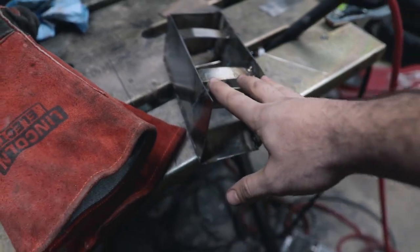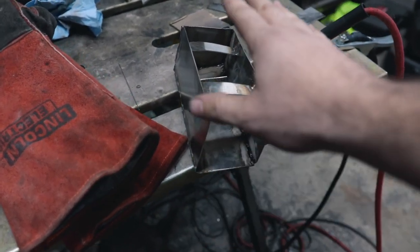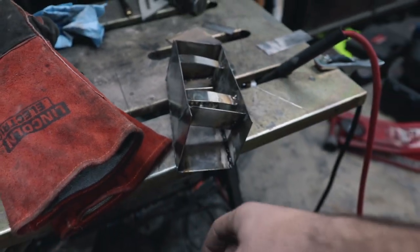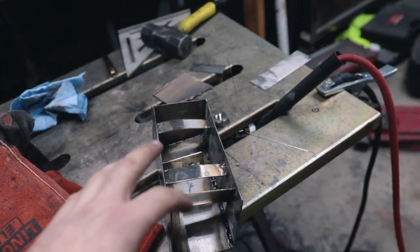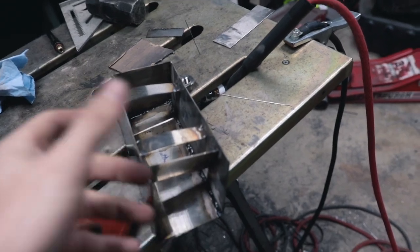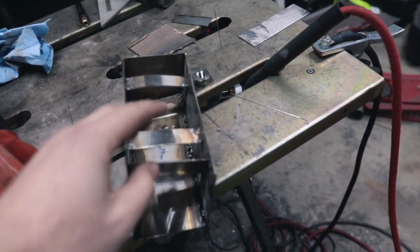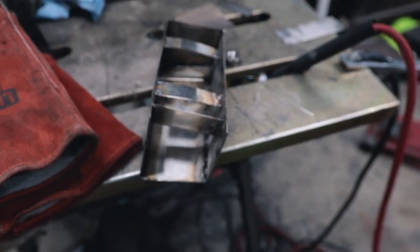I haven't mentioned this yet but we're not going to be recirculating back into the intake. There are arguments both ways, but I don't want oil going into my intake system. Even if the catch can is great, I don't want to risk it — I already had to clean out the entire intake system with the old motor due to blow-by. I'll just drain it every now and then and check that everything is good. I'm also getting low on argon, so hopefully I have enough to finish.